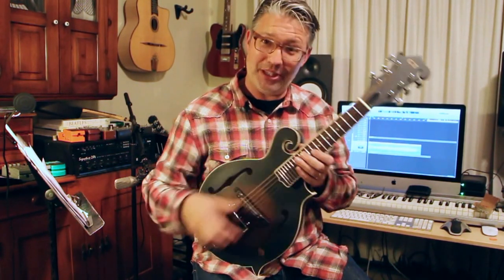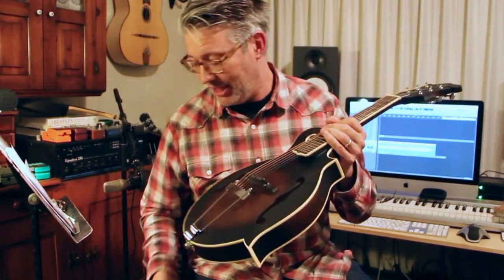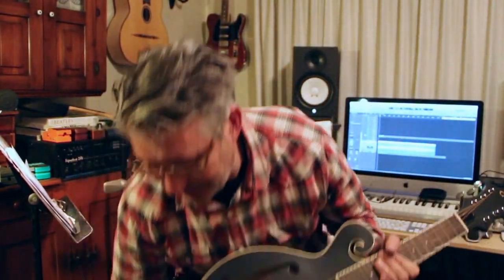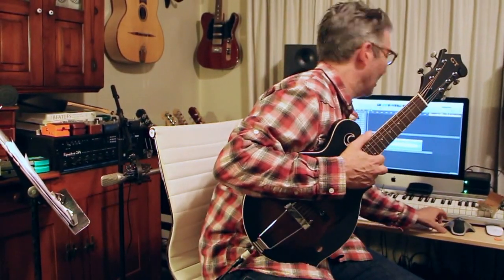The second reason I bought it was because it has a pickup in it. And I like coming up with new sounds and I just thought this thing sounded really cool. I got a couple things like a reverb and some delay and stuff on here.